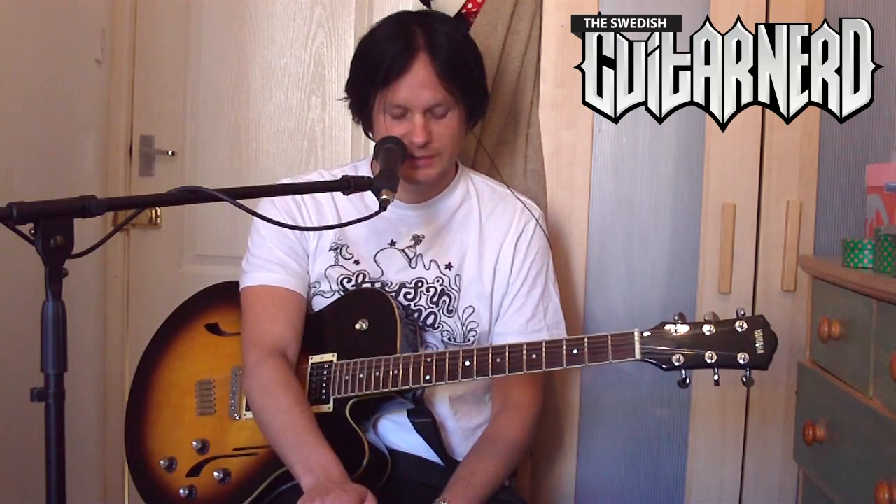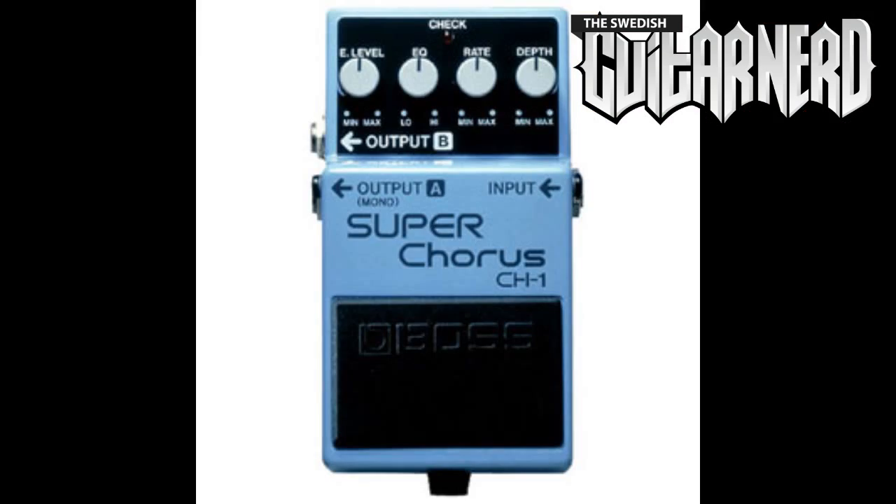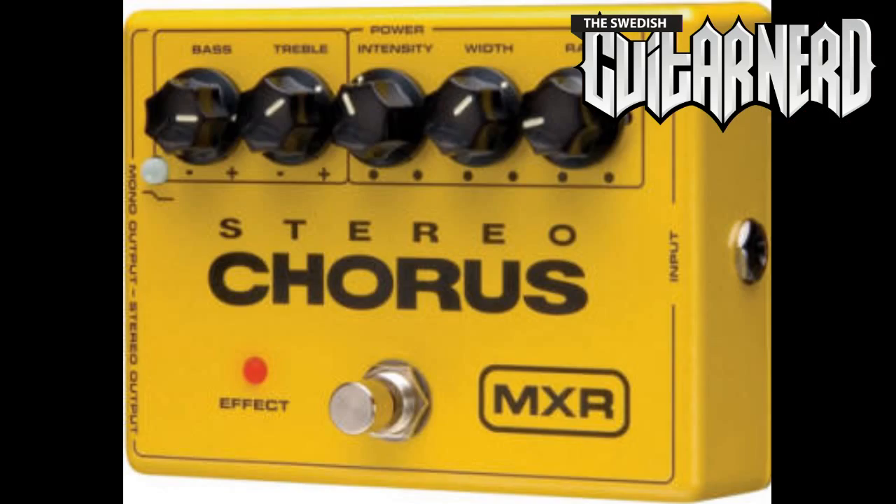So what does a chorus sound like with distortion? I will show you. But first, how does a chorus pedal look like? It could look something like this, or maybe something like that, or like this.